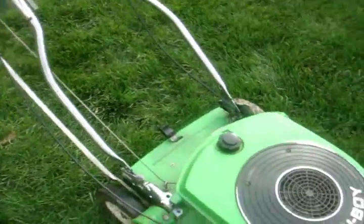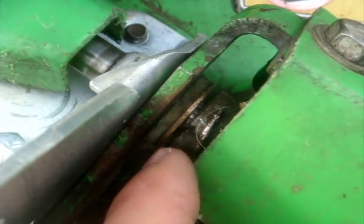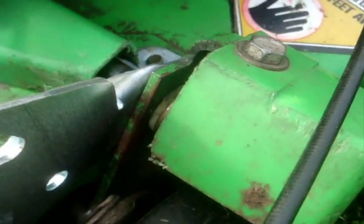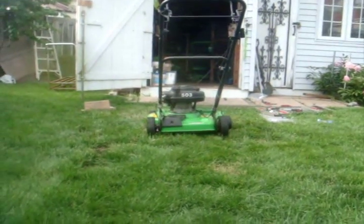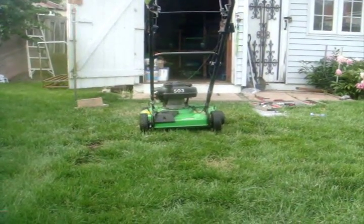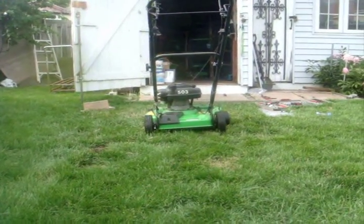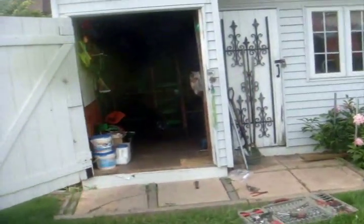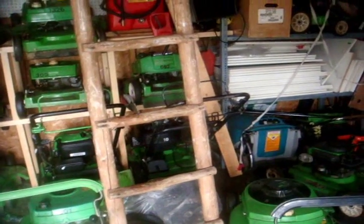I also had to put an extra cotter pin where the capstan drive is for the self-propelled system. So now this is my second lawn mower with a working self-propelled system, next to my 10-360C that I used to cut the grass on Thursday, as well as the 10-642C. The only one not working for self-propelled is the 10-323, but I'll look at it and see if I can fix it.